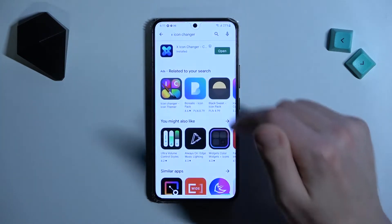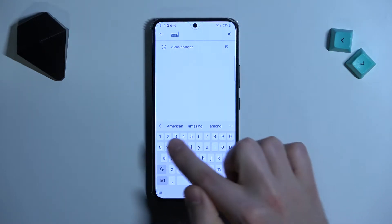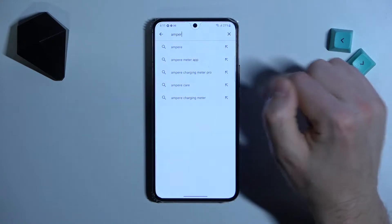First of all, open your Play Store, then in the search of your Play Store, find the Ampere application.